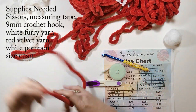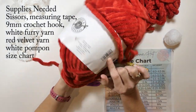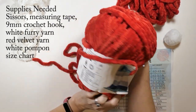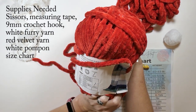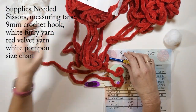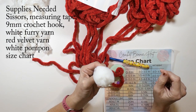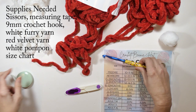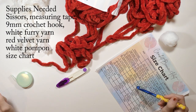The supplies you're going to need: first, the yarn — I'm using Loops and Threads Sweet Snuggles yarn in red. I'm using a nine millimeter crochet hook as suggested on the package. You could adjust yours though. I'm also using white furry yarn, a pom-pom (I just buy that in bulk on Amazon, it's super cheap), your measuring tape, size chart, and scissors.